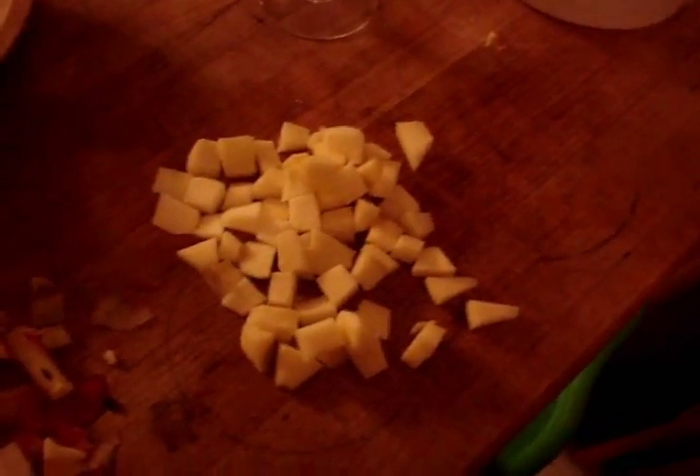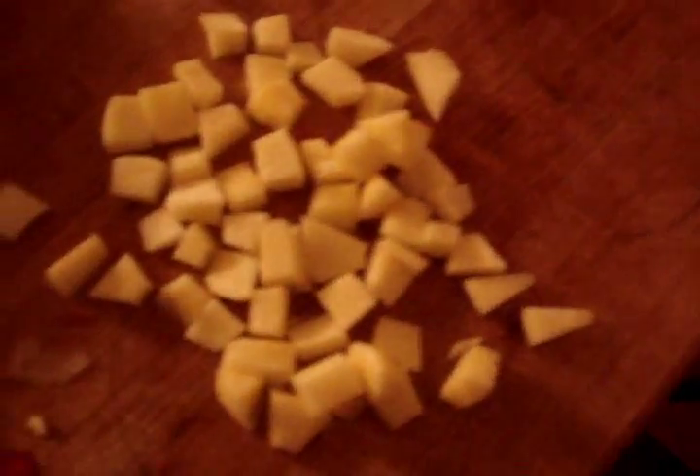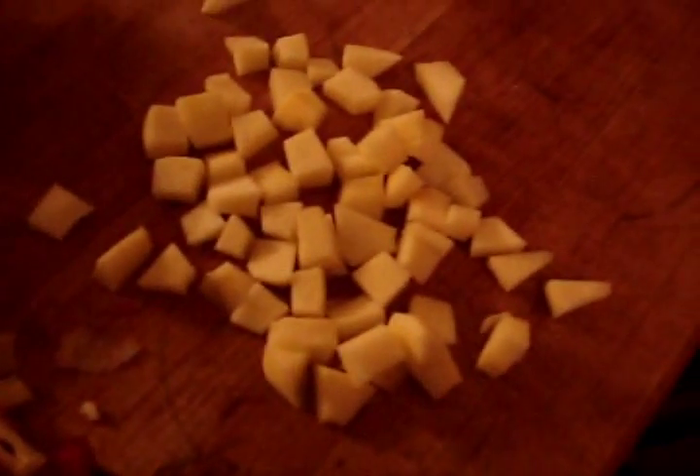I got them all diced and I'm going to put them in the steamer. He can actually eat them like this, but I just fed him one and it stresses me out when he eats them. So I go ahead and steam them to make them softer for him to eat.